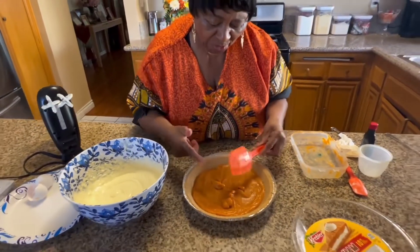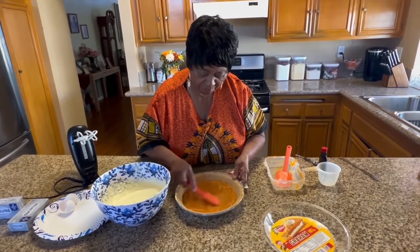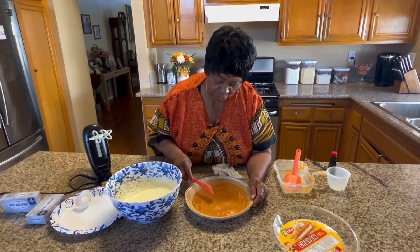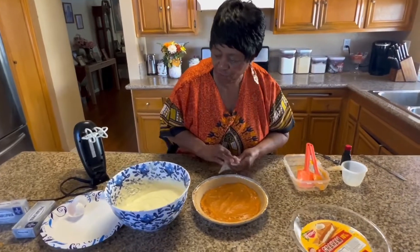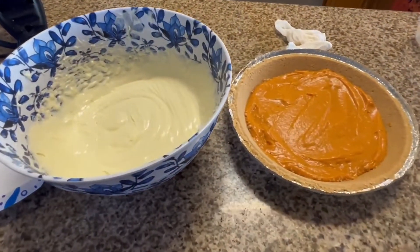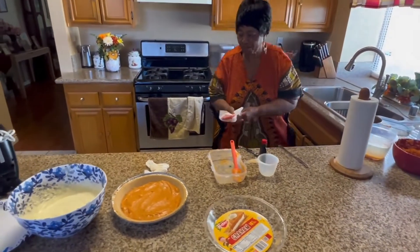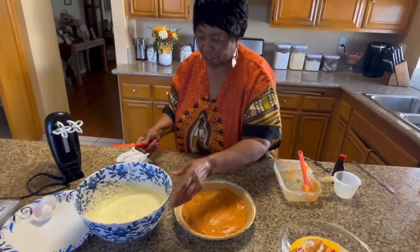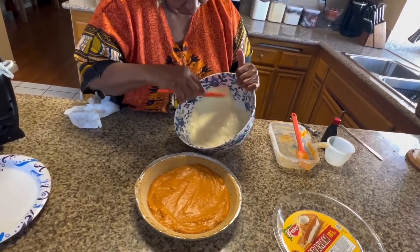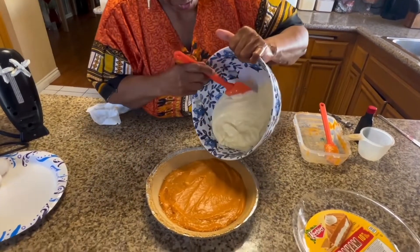We're going to put this here and put all of that cream cheese on top of that — every last bit of it — because you don't want the sweet potato to overpower the cream cheese. Cream cheese can stand on its own. I'm going to get every bit and put all of that on top. Then you bring it to your Thanksgiving table or take it to a potluck at work. Put it in the oven at 350. I'm going to show you how to test it to see whether it's completely done.